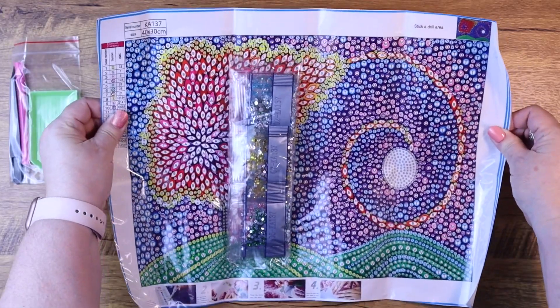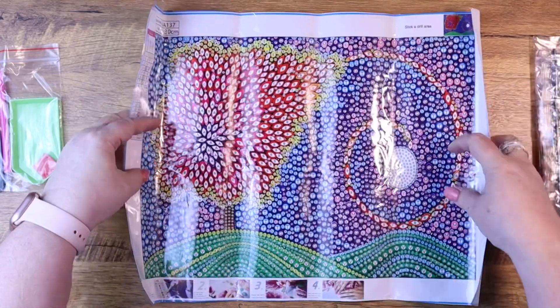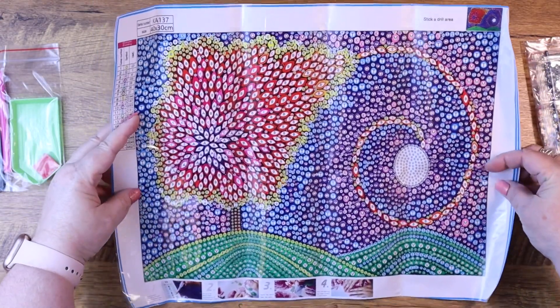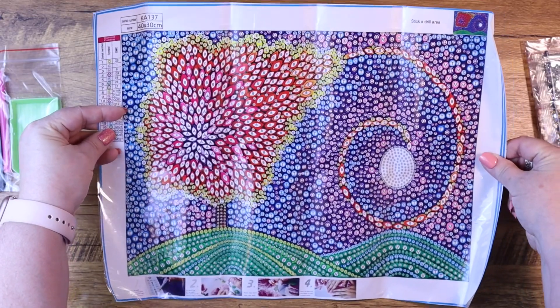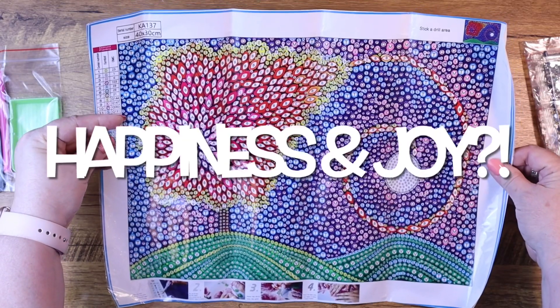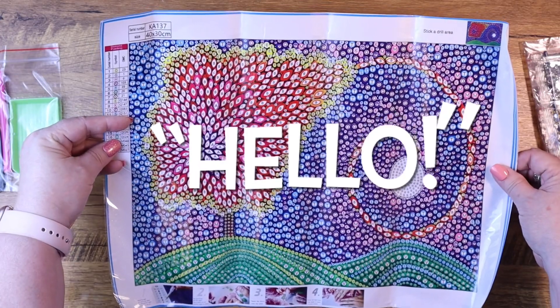I picked this colorful bright rainbow goodness one because it is all me — I mean look at it, is it not just screaming happiness and joy? It's like hello!